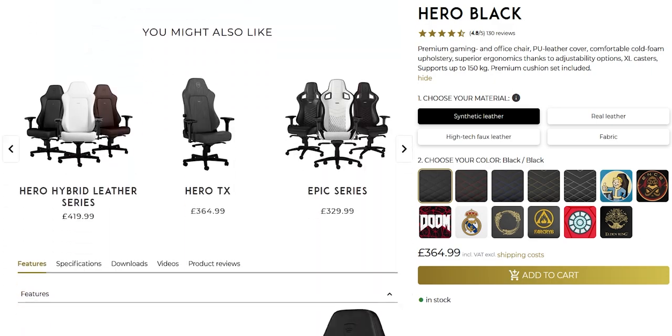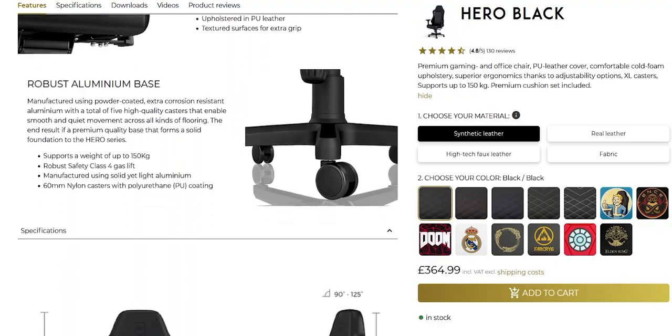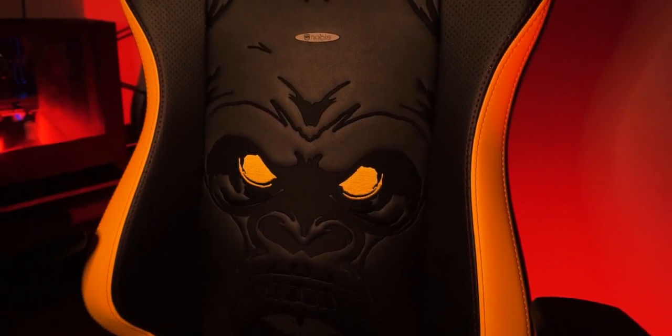Now that you've seen the chair, let's run through the product page and I can show you some features and quirks of a Noble chair. The chair is built on Noble's already existing hero lineup, so it comes with integrated lumbar support, memory foam headrests, and other comfort features as standard. The chair is in a Far Cry theme with a huge Las Guerrillas baseball team logo — an embroidered gorilla on the backrest.